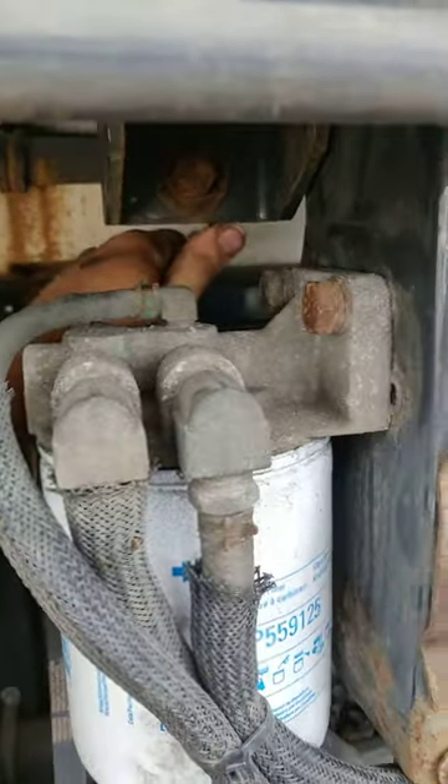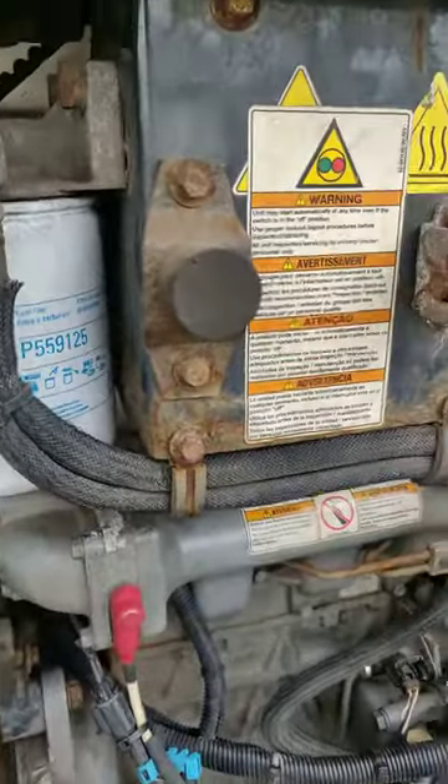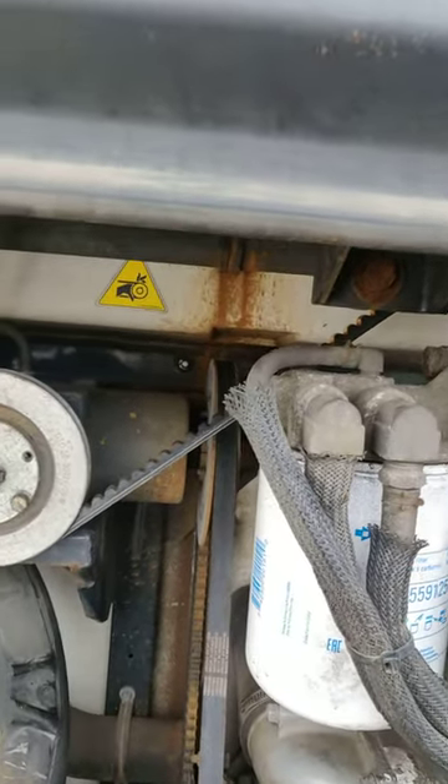You're going to be able to take off this belt from this pulley, and it should be pretty much loose. You're going to get a ladder and then you're going to go on top of the trailer.